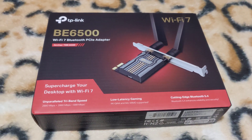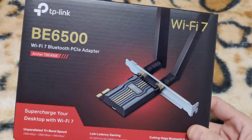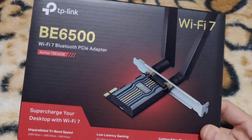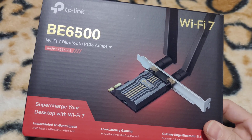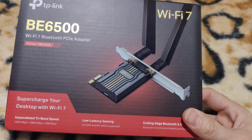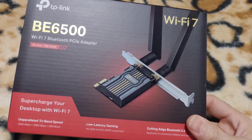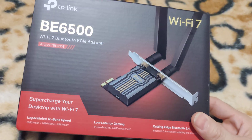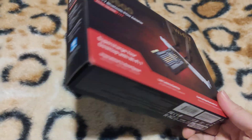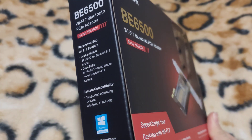Hey, what's going on everyone, it is TechWares and today I'm going to do an unboxing and installation of the TP-Link BE6500 Wi-Fi 7 and Bluetooth 5.4 PCIe adapter. I got this from Amazon, I ordered it yesterday and it came in today.